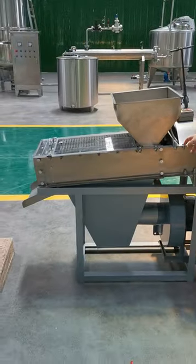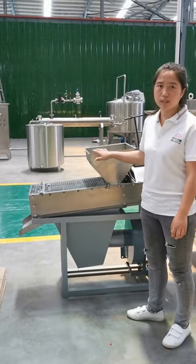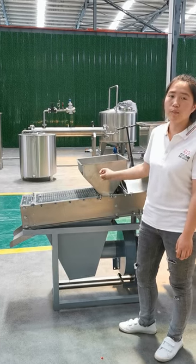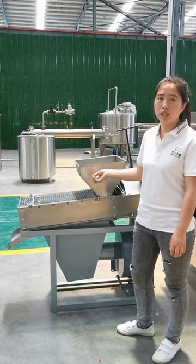The second machine is the dry model peanut peeling machine. Its working capacity is at 200 kg per hour. After the dry model peeling, you can get whole peeled peanuts.